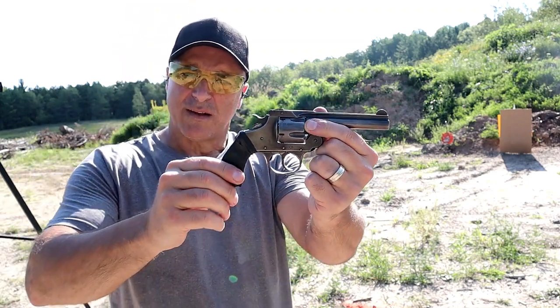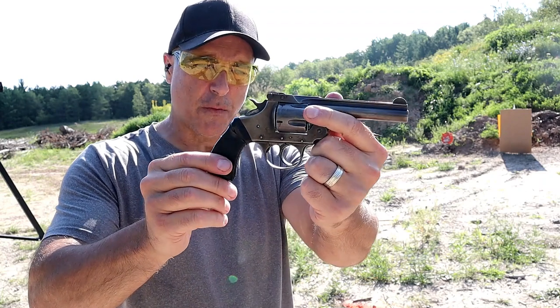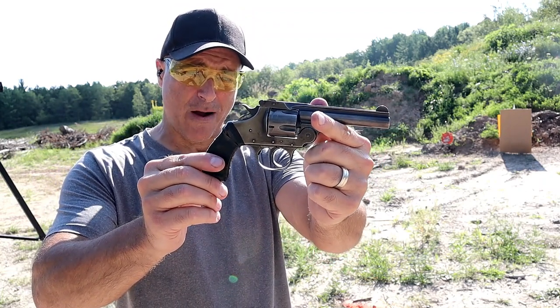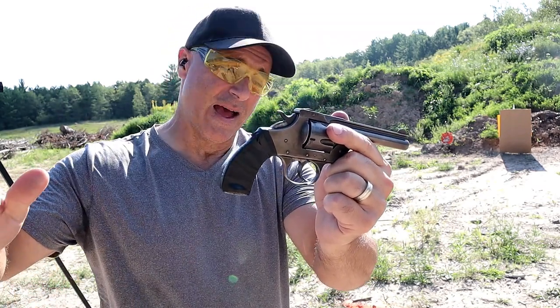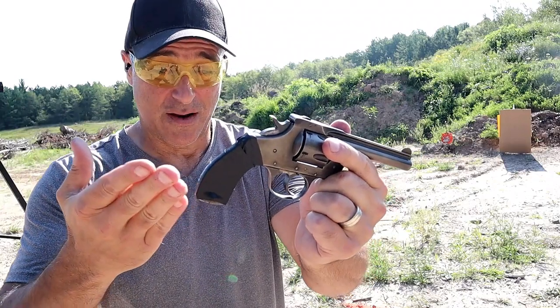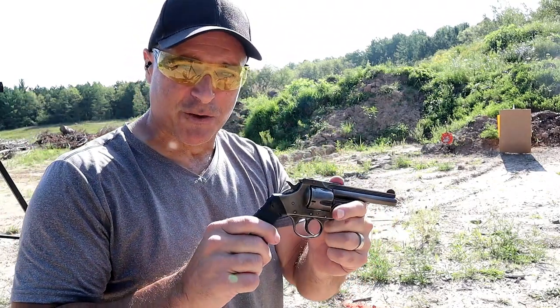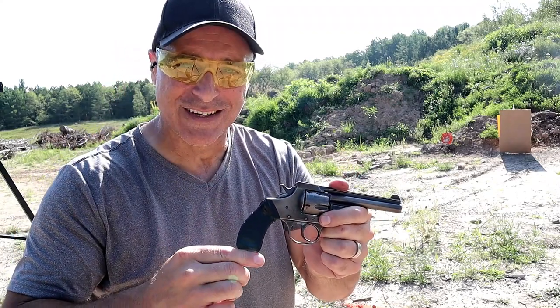There it is — the Ivor Johnson Break-Top .38 Smith & Wesson revolver. First time I got it out. I've owned it for about eight years now, and I accidentally picked up that ammo, so now I got to review it and have some fun shooting it. If you like videos like this, please subscribe and share. I always appreciate the thumbs up button. Thanks for watching, and you guys be safe.